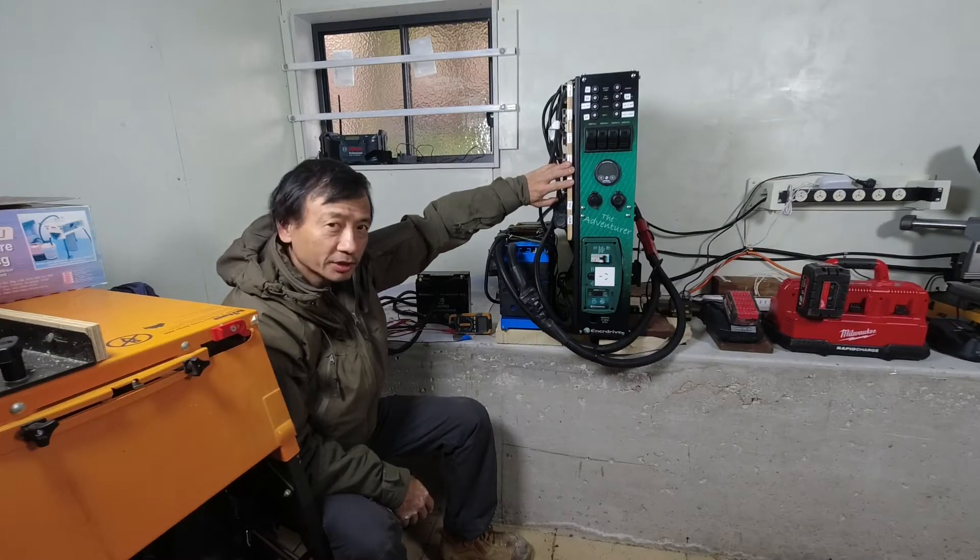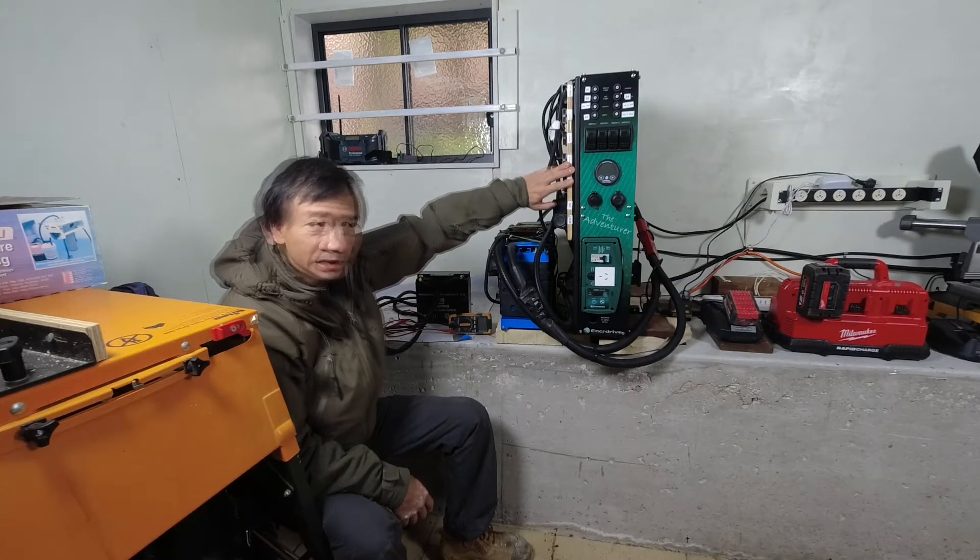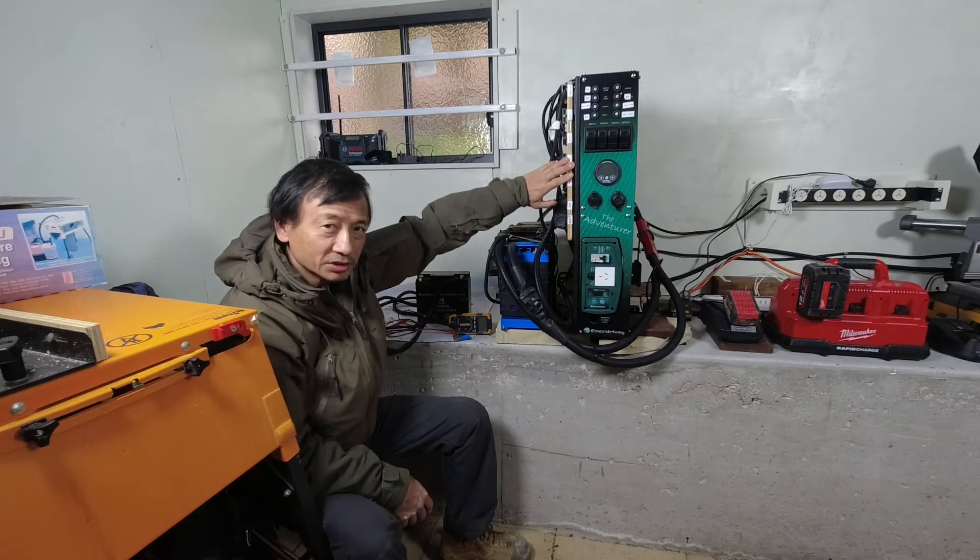I have an Anadrive Adventurer 12V DC power supply system. It comprises a DC to DC charger, an AC to DC charger, as well as a 240V AC inverter.